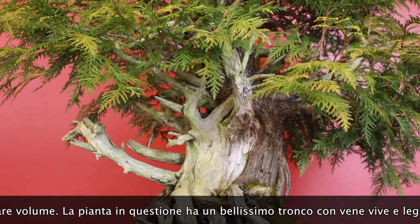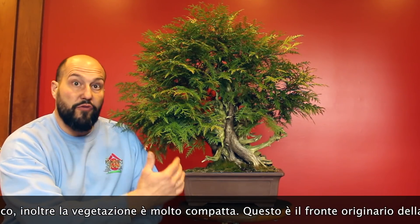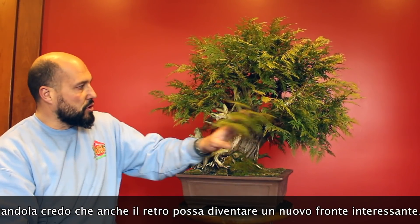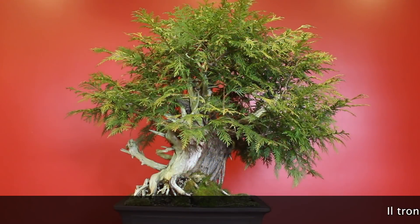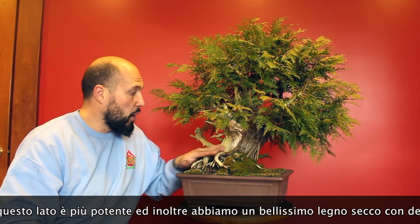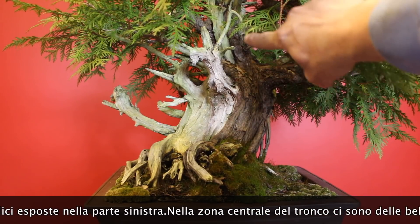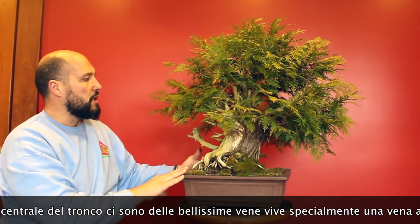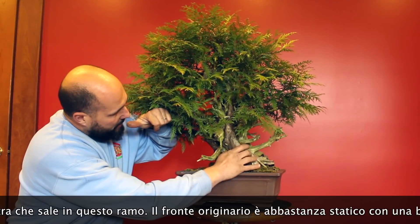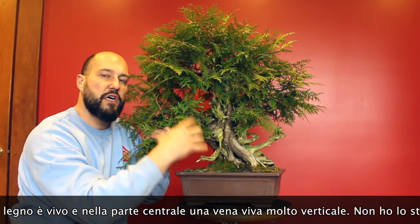It has also tight foliage that you have to treat differently than normal junipers. This tree's original front is the one we are seeing now, but looking around the tree I find that also the back part of the tree is very interesting. I feel that the trunk is more powerful — I have this beautiful deadwood coming from the old roots and the lifeline has a fantastic movement crossing the front and going to this interesting side branch. The original front is a little bit more normal, all the base is alive, with a big lifeline going up but the central part is just straight.